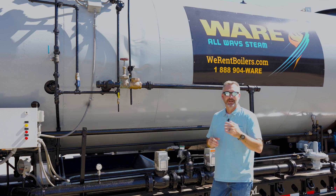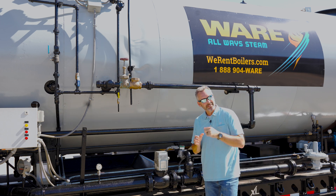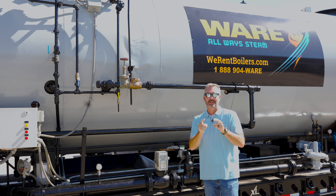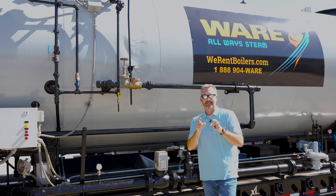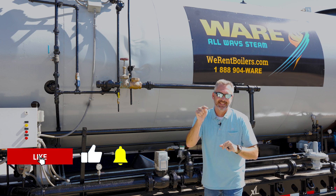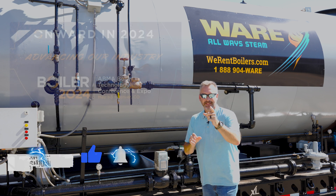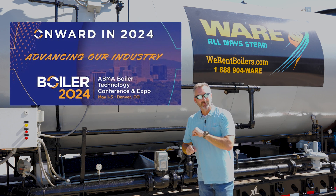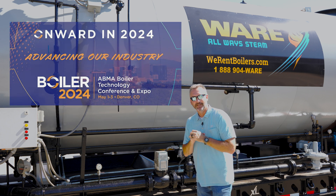Today on the Boiling Point, we're going to be talking to Steven Taylor about some safety probes, and that is something that's so very important to your boiler. Before we get started, like and share all of our videos. Also, May 1st through the 3rd, 2024 — make sure you're there at Boiler 2024.